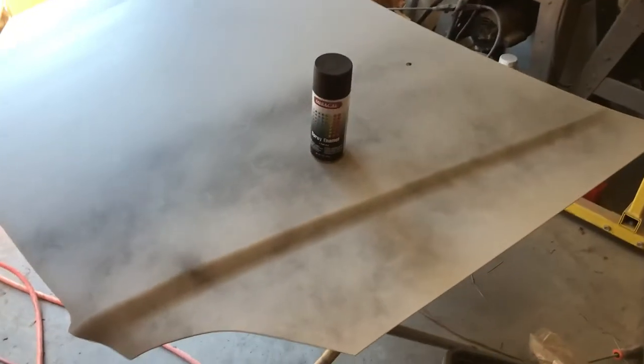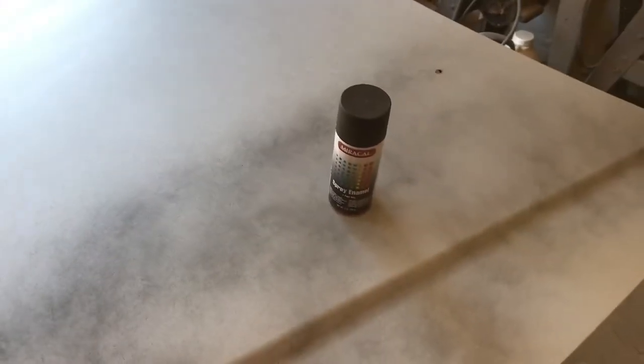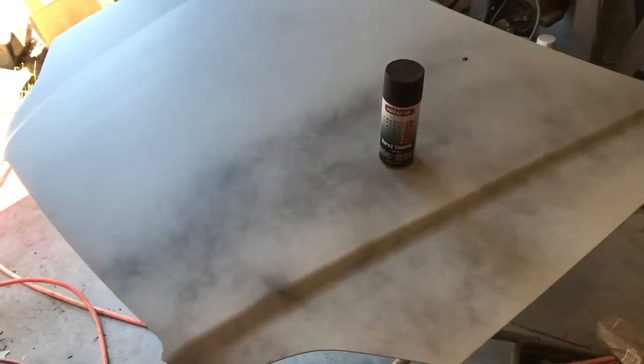Okay guys, that's going to be how you guide coat it. You can see the pattern you're going to get with the rattle can, and there's your spray gun pattern. If you look at the rattle can compared to when I did it with the spray gun, you can actually see it too. And that's how you guide coat.